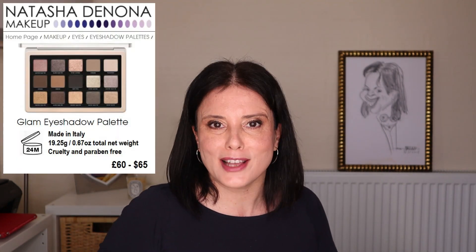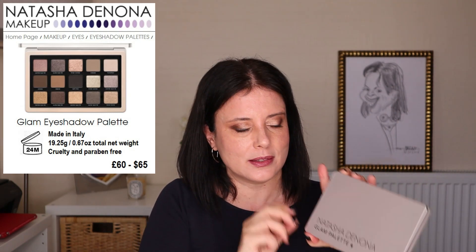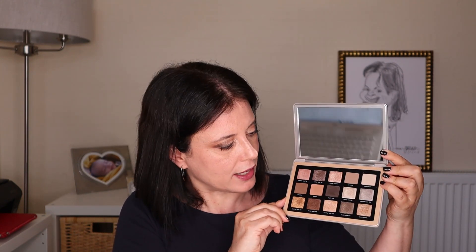The new medium-sized palette from Natasha Denona comes in the typical gray packaging for medium-sized palettes. The cardboard box lists ingredients, shade names, and their formula. Like previous palettes — the Love, Bronze, and Sunrise — it features a large mirror on the inside, 15 eyeshadows with a total weight of 19.25 grams or 0.67 ounces. On the back there are little holes through which you can pop out the magnetized eyeshadows.